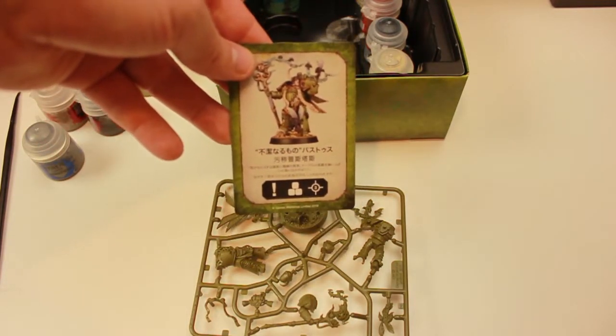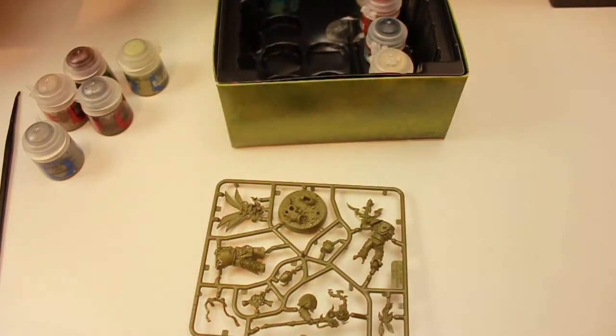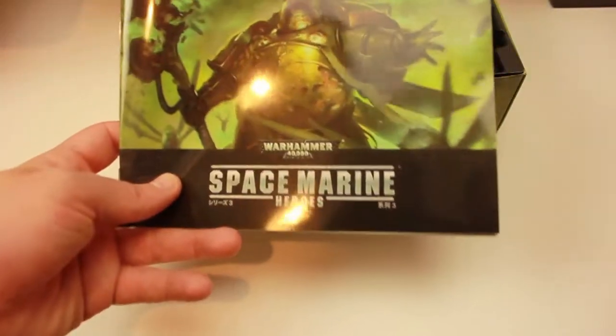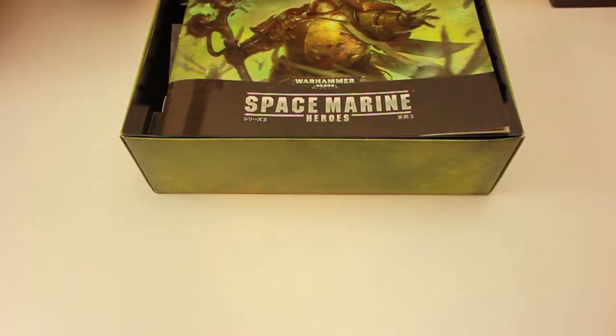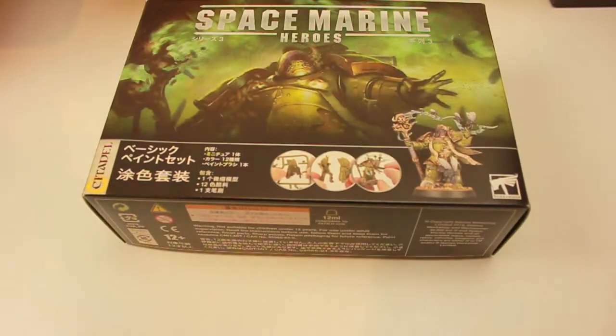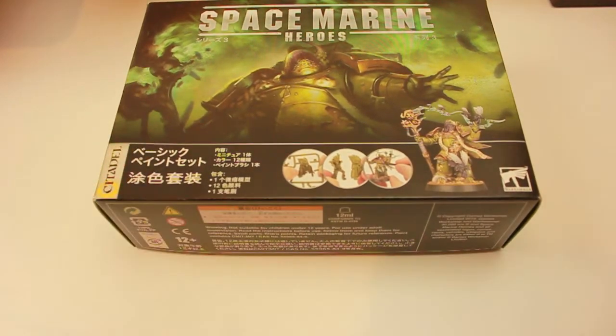As you can see by the finished product — no way can I achieve that level, but I'll give it a try. All in all, I think that's a pretty good starter box for people new to the hobby. Thank you so much for watching and happy painting.